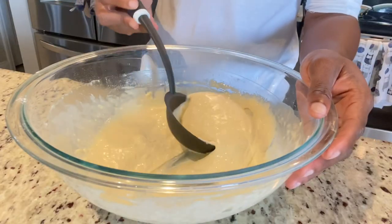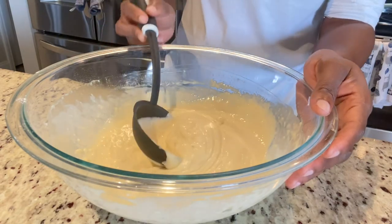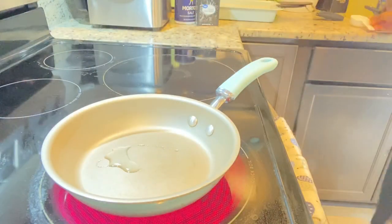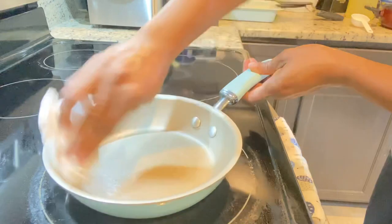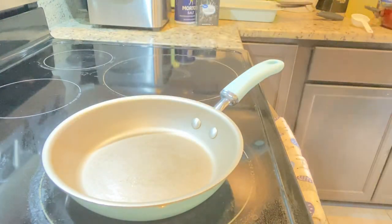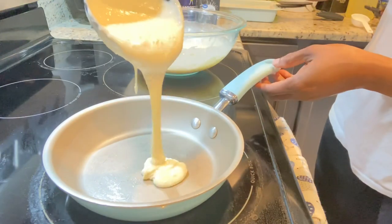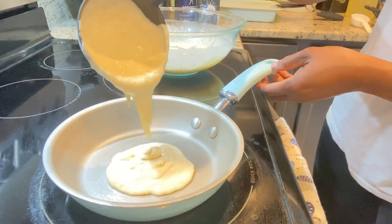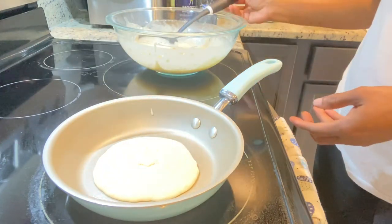Now that our batter is properly mixed, we are going to let it sit on the counter for a couple of minutes. Then we're heading over to the stove. I'm just greasing my pan — we don't want any oil pooling in the pot, we just want the pan to be greased. Then we are going to add our pancakes one by one and use another spatula to see how that one works.